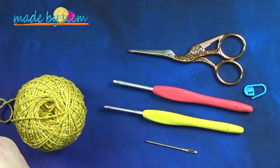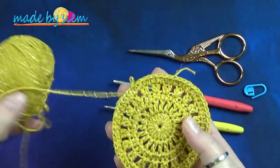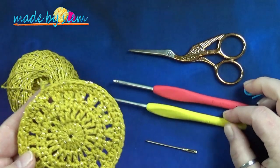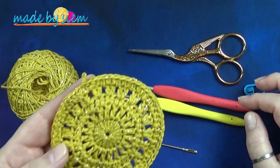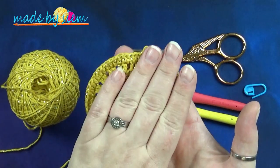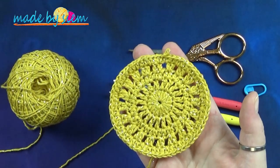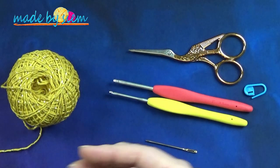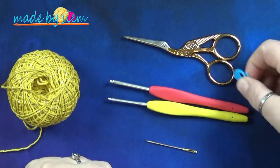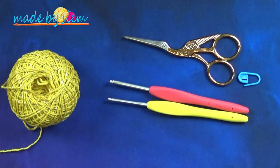Ik ben inmiddels zover dat ik de eerste vijf toeren gehaakt heb. Ik ga van dit laatste beetje garen de laatste twee toeren haken, gewoon met deze haaknaald. Je ziet me inderdaad met twee naaldmaten haken, maar zorg ervoor dat je de hele onderzetter haakt met één maat haaknaald. Ik doe dit alleen maar zodat ik je straks het verschil kan laten zien. De haaknaald: 3,5, 2,5 of 3, wat je wil. Je hebt ook een schaartje, eventueel een steekmarkeerder, en een stopnaald om je garen weg te naaien.